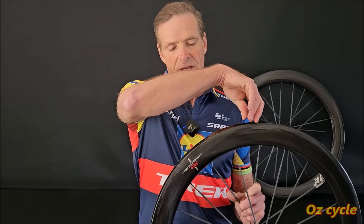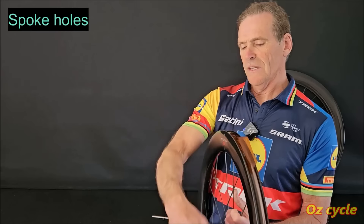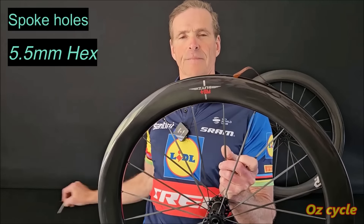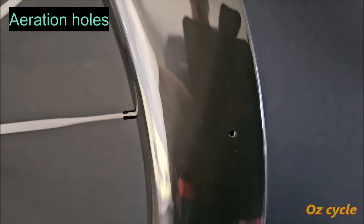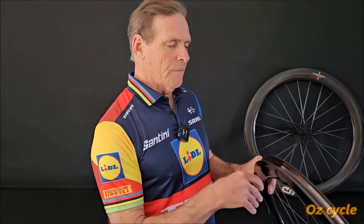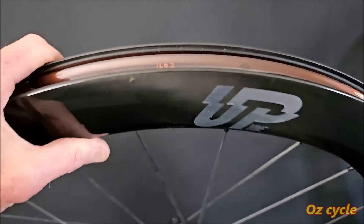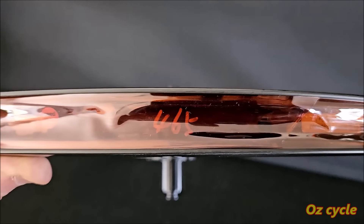Lifting up some of the rim tape, we can see there are holes for each individual spoke and the tool to go in there is a 5.5mm hex. Each rim has one aeration hole to let out moisture, and that's on the left-hand side or the rotor side. Something I noticed too is that these rims are individually numbered — this one is rim number 483 and the rear one is 465. So that's another sign of quality control.